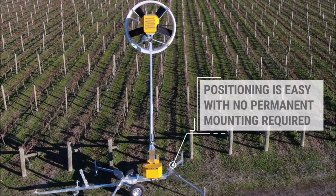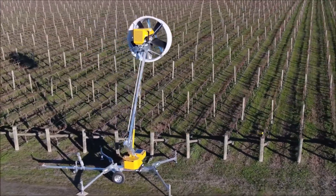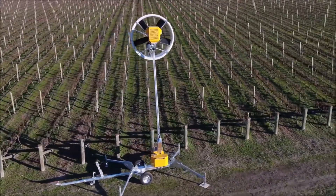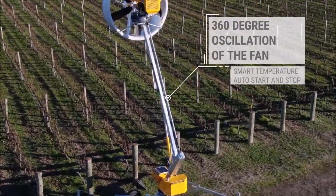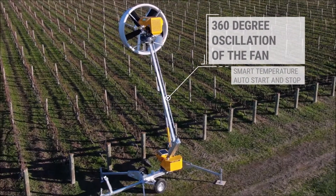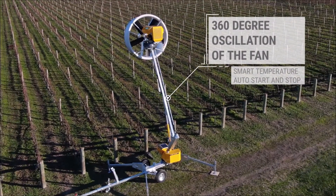Positioning the Toe and Blow is easy, with no permanent mounting or concrete foundation required. Once the machine is raised into position, the unique shrouded fan can oscillate up to 360 degrees with smart temperature automatic start-up and shutdown.